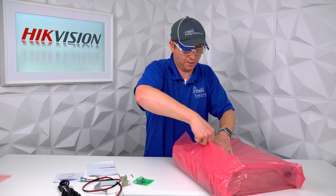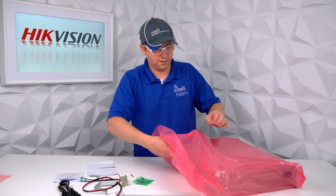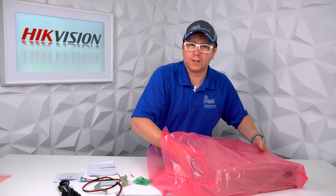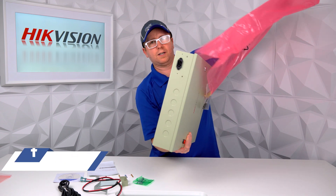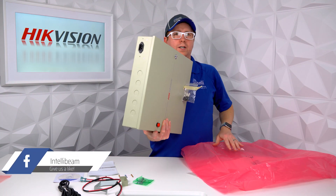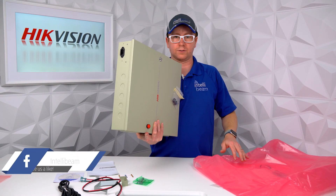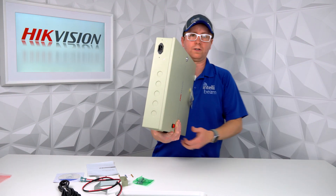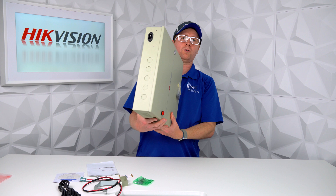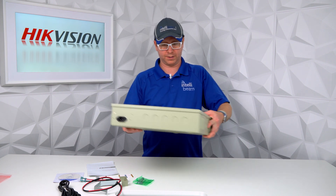It weighs a ton. This particular version can store up to a hundred thousand cards and three hundred thousand access control events. It's got RS-485 and Wiegand for the interface.